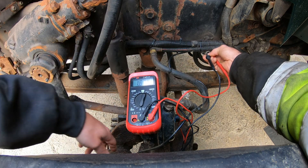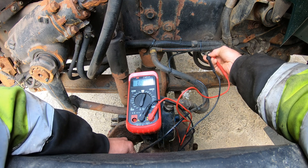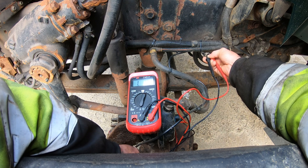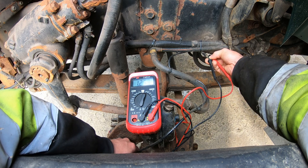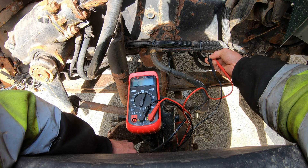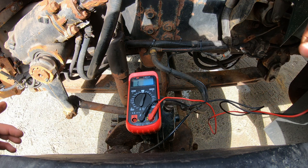The problem we're having is right now I have 18 ohms and as I pull on the wire a little bit it drops out — we have an open. Now we're good, now we're open again. Anyway, you get the idea.